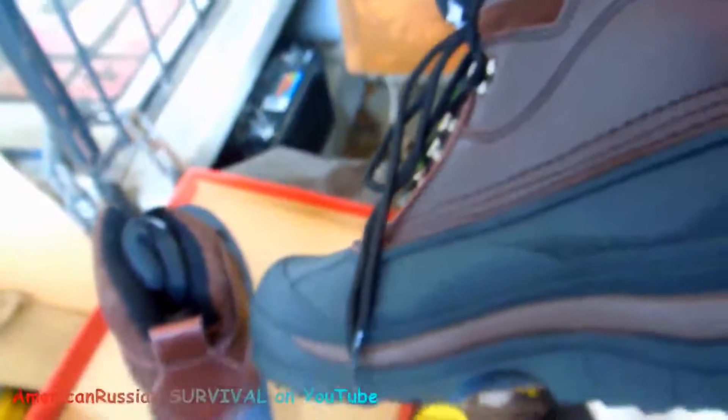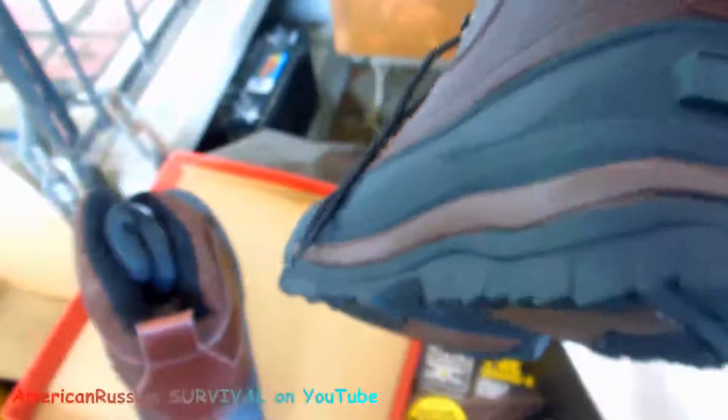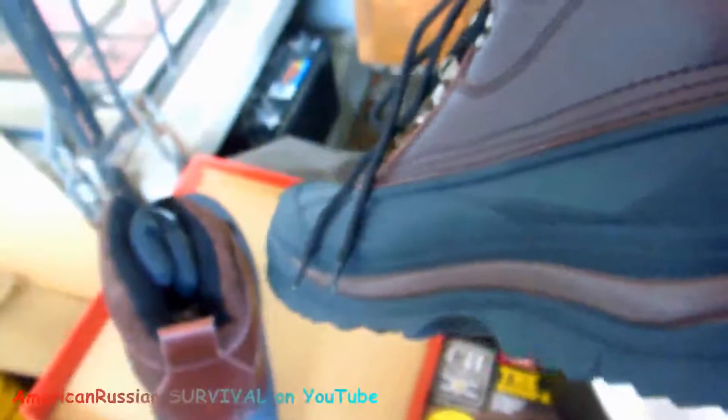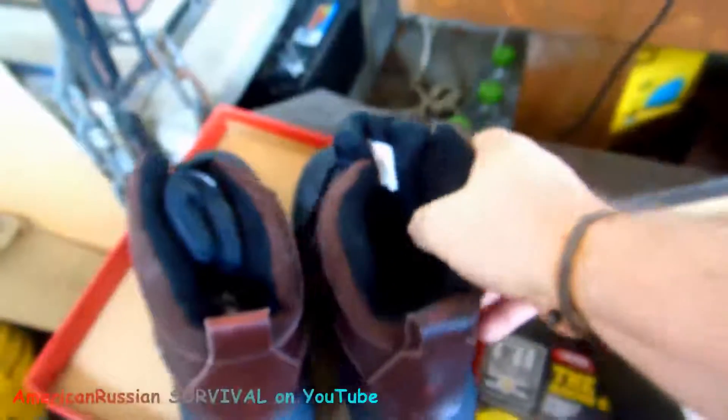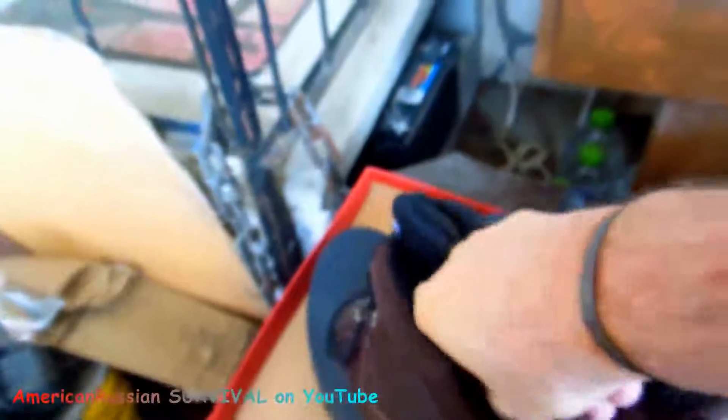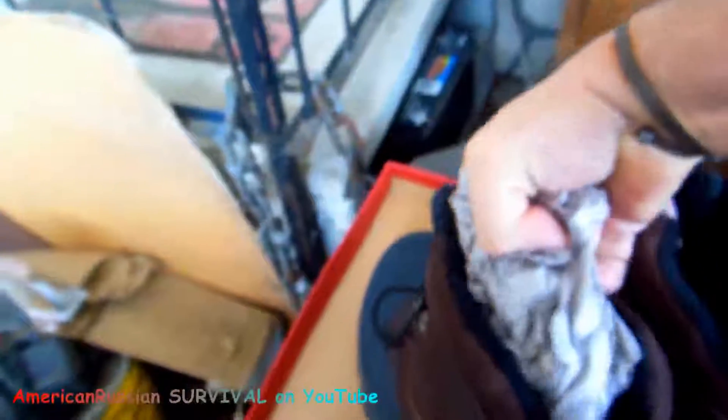Getting back to the boots — yeah, these look like a good deal. I misspoke at first because I remember I read that they were leather uppers, rubber bottoms, and I think that's a good combination because the bottom is what really takes all the weather and you still want them breathable. It's got the thermal insulation. So it's from a company that knows how to design boots, but they ship the labor off to China. If the labor was here, it would be $100 boots, $80 boots or something. So get them while you can.